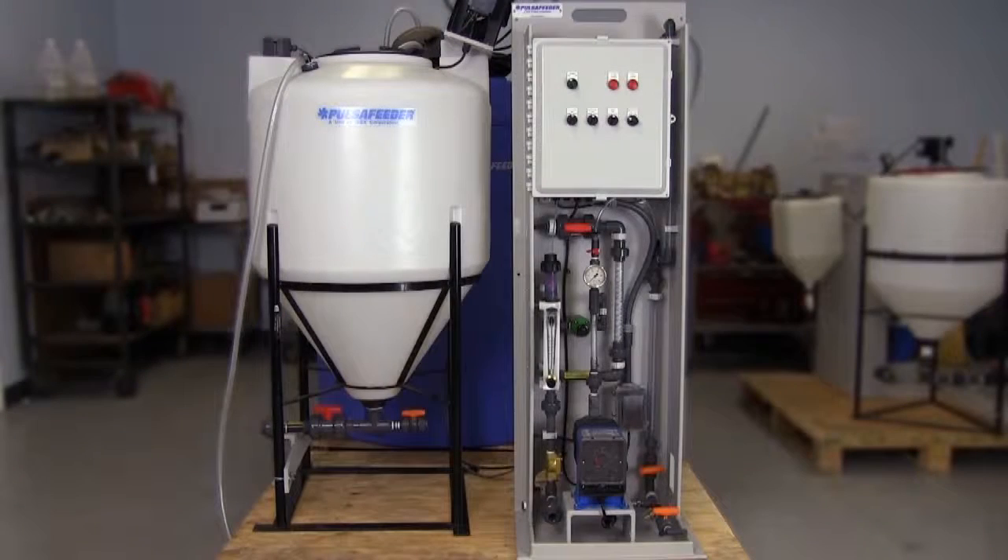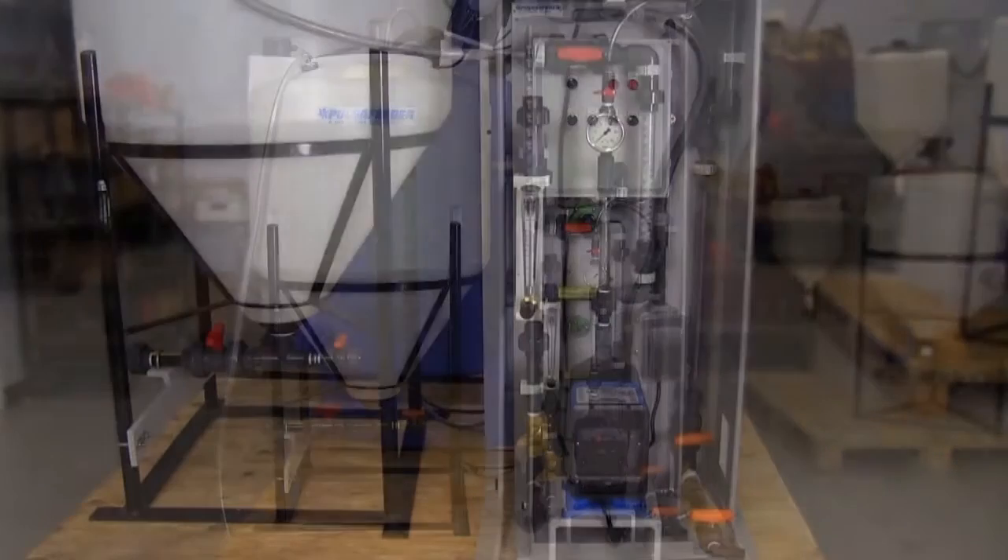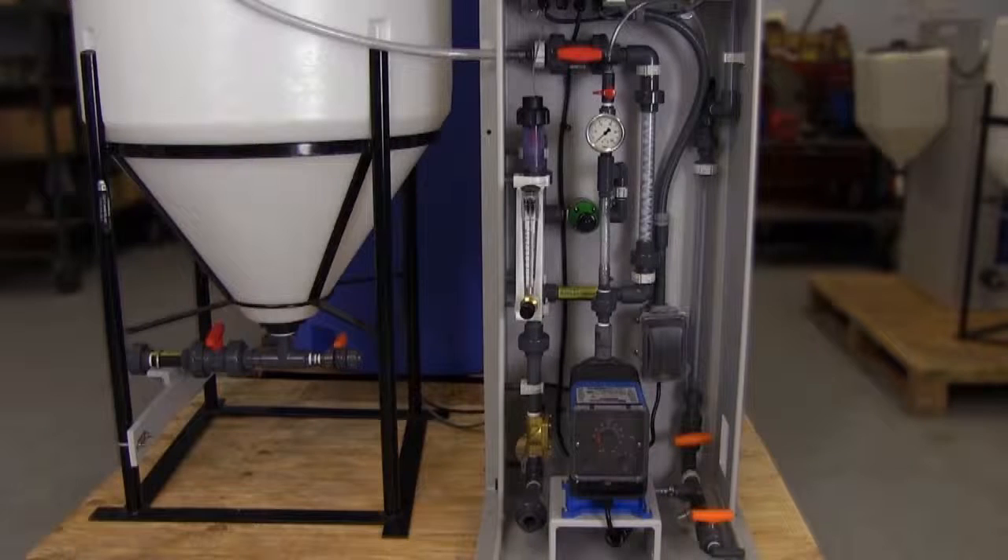Inspect your system for damage which may have occurred during transit. If damage is discovered, immediately file a claim with the carrier and contact your Pulsifeeder distributor for any required replacement parts or components.